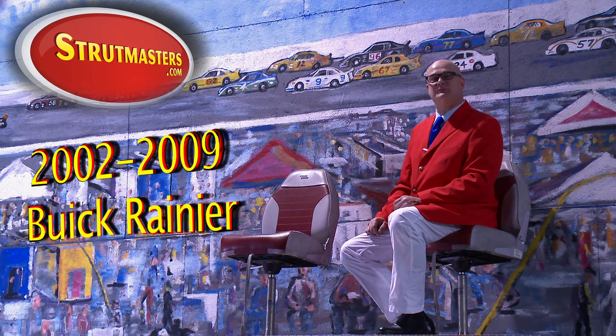General Motors designed the GMT 360 vehicle platform in 2002. It was best known as the Chevy Trailblazer and GMC Envoy, but the vehicle went by several other names: the Buick Rainier, the Olds Bravada, the Isuzu Ascender, and the Saab 97X.